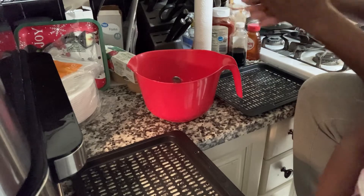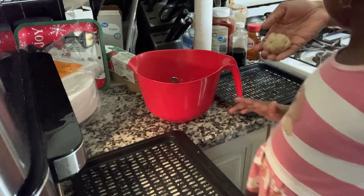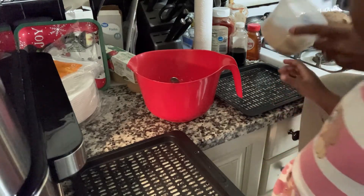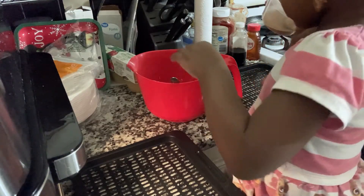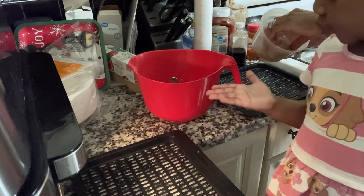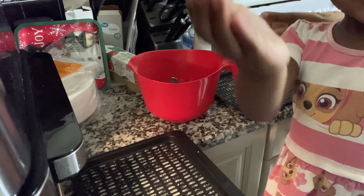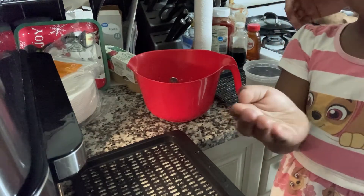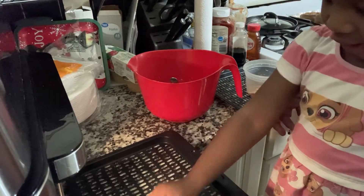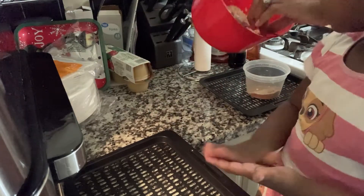I believe I was supposed to make these smaller, but I was in a rush trying to finish and tend to Christine who was crying. So the cookies came out a lot bigger than I wanted. Again, this is trial and error — this is my first attempt at baking in the air fryer and baking from scratch, so we'll see what happens.